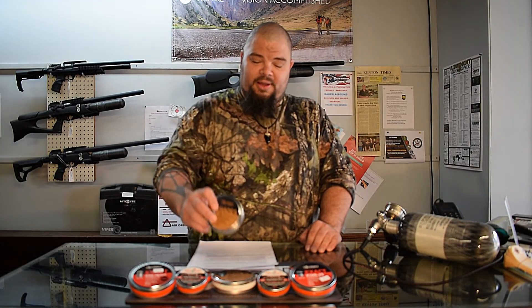The new JSB Hades .25 caliber pellets share the same radiation symbol warning-type cavity in the head as their smaller .22 caliber brethren. They're advertised as a 26.54 grain pellet, which is just a little bit heavier than the JSB Kings .25 at 39 grain pellets. They're a little bit longer than the Kings, but they fit in every magazine I've tried them in — Daystate, FX, Hotson, Benjamin, and a few others.